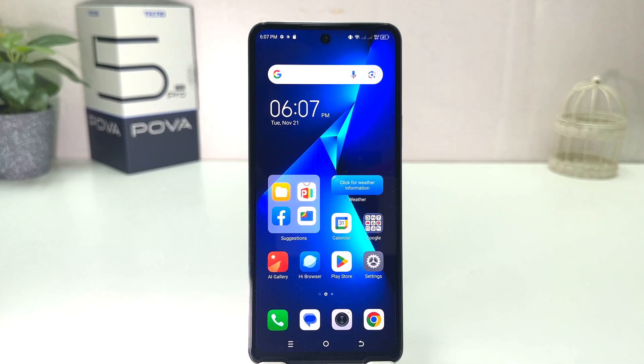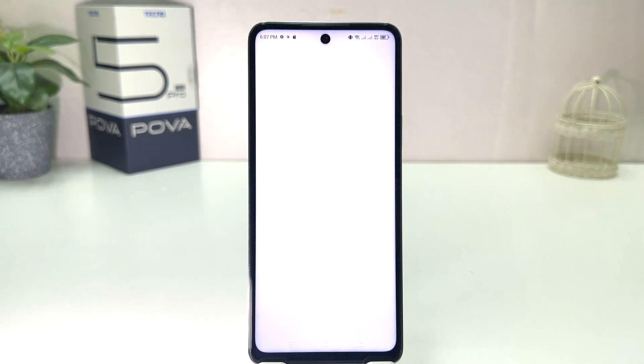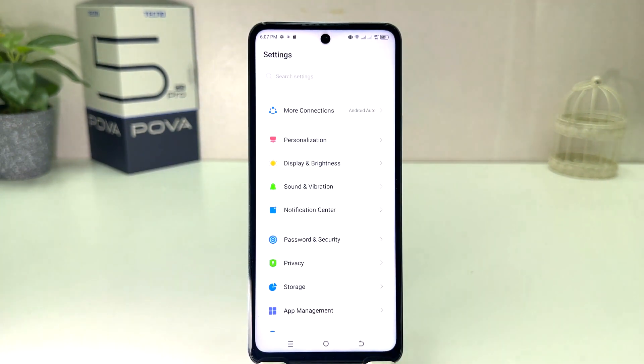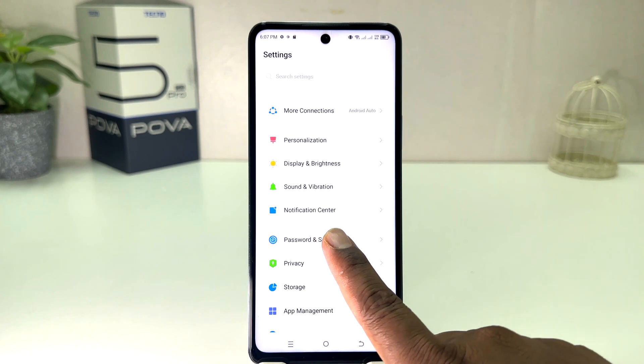You might have recently bought this Tecno Pop 5 Pro and you are wondering how to set a pin, pattern, or password. In order to do that it's really very easy and simple — you need to click into your Tecno Pop 5 Pro Settings section, then scroll down and you will find something that says Password and Security.